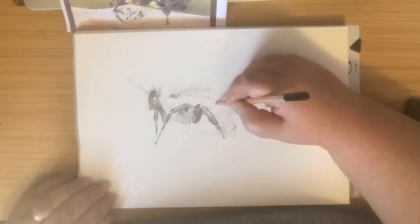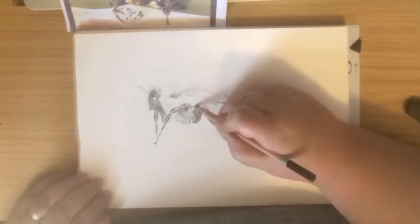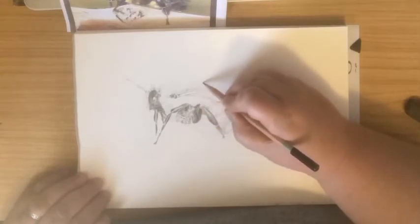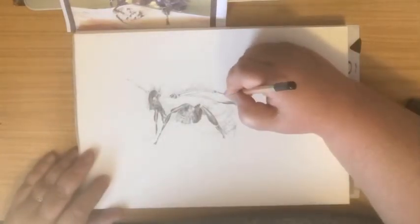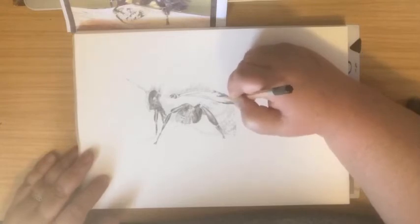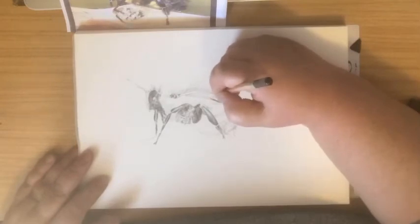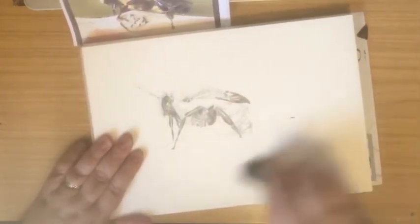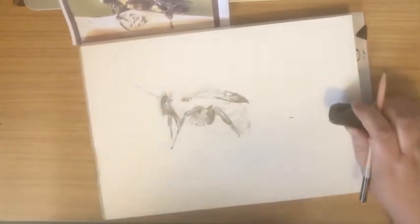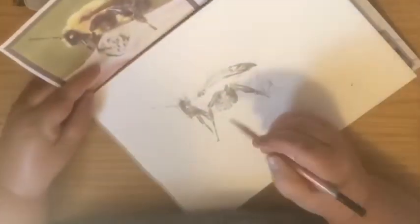I am layering the pencil marks, so going back to the tail more than once. Just jumping about a little bit, putting in the hairs. Now the wing — pretty dark, quite heavy. This is a sort of nine or ten, certainly nine. But then as the wing gets closer to the base, I'm going to lighten it up. Just taking away some smudges to keep the paper nice and clean.